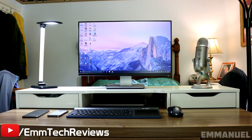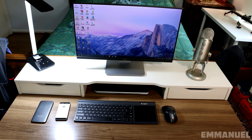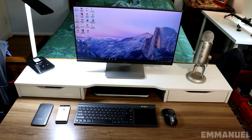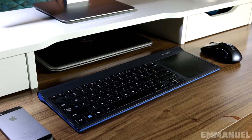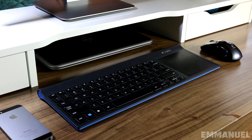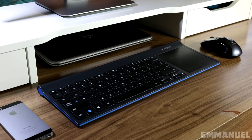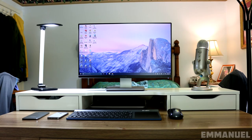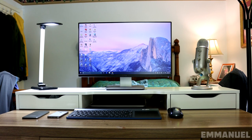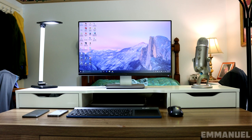At number 3 we have Emmanuel with his clean productivity setup. We have a Dell 24-inch monitor on top of the Alex add-on unit, which also has the Teotronics desk lamp and a Blue Yeti microphone on top. On the desk we have a Logitech TK820 keyboard and M510 mouse, with a Dell XPS 12 notebook underneath the stand. The IKEA monitor stand is something I would use for my setup — it does such a great job cleaning up the overall desk and it comes with two drawers for storage. You honestly can't go wrong with those.